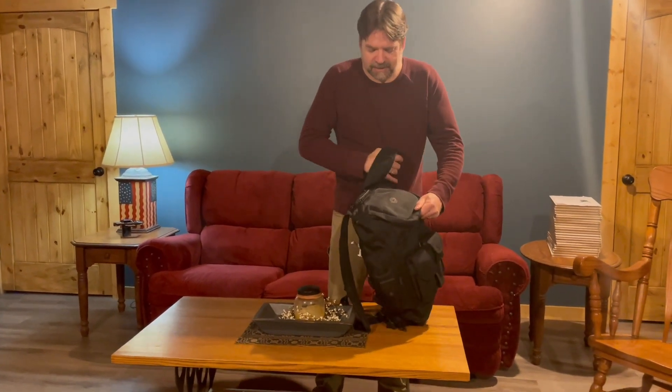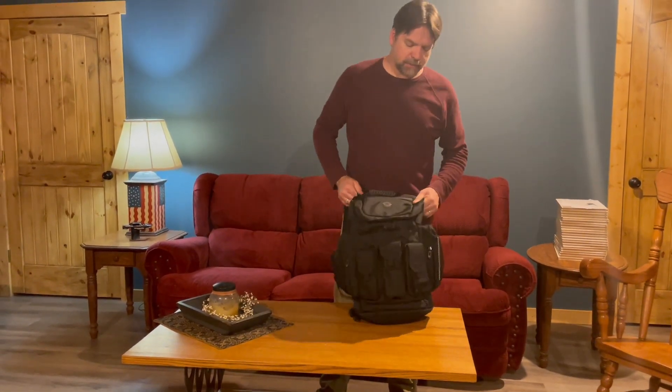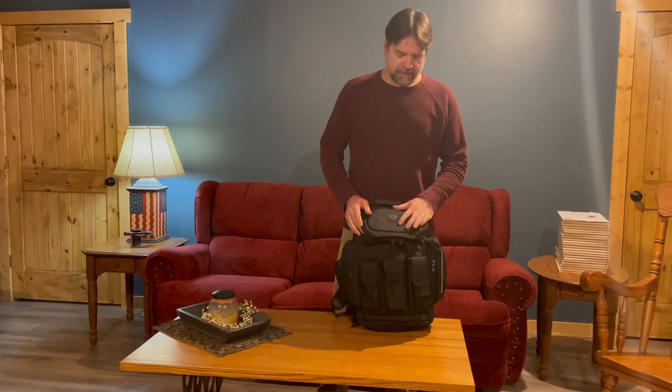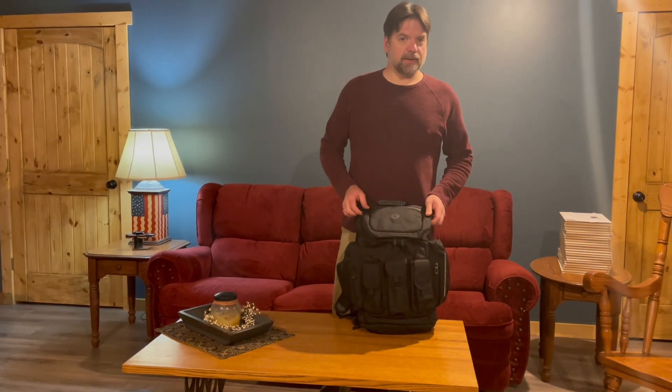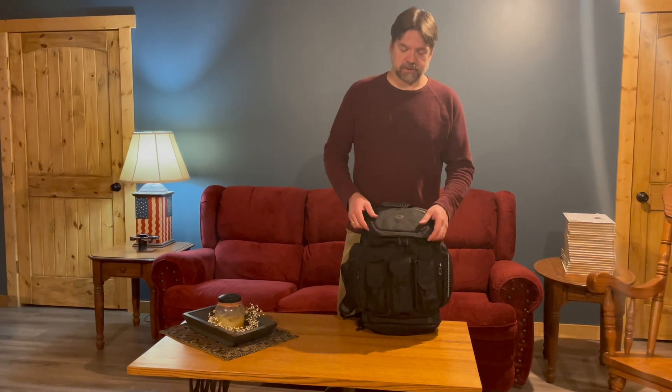I wanted to see how much this thing would hold. When I took it out, I was really impressed by how thick it is. It's like a real thick water-resistant canvas. I even splashed water on it and it just beaded up and went away. I wouldn't say it's waterproof because if you were going swimming with it you'd probably get soaked, but if this is strapped to the back of a motorcycle, your stuff's going to stay pretty much dry.